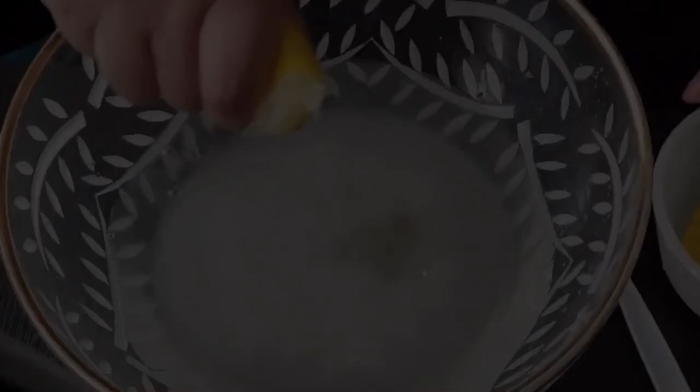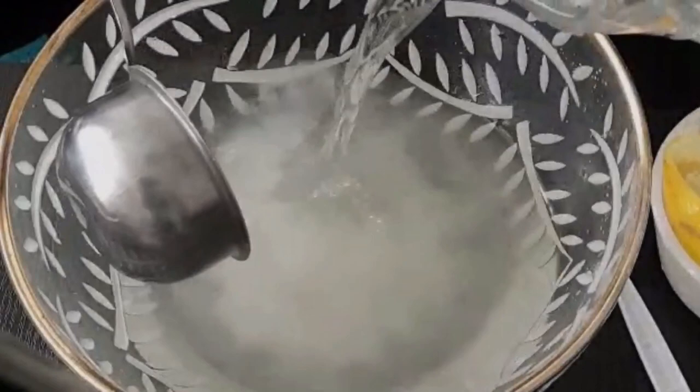You can use a lemon squeezer or you can do it by hand, just like I did. This is to make one jug of nimbu pani, so it all does depend on how much you're making. If you're making two jugs, just double the quantity. Add in the remaining water and mix thoroughly.